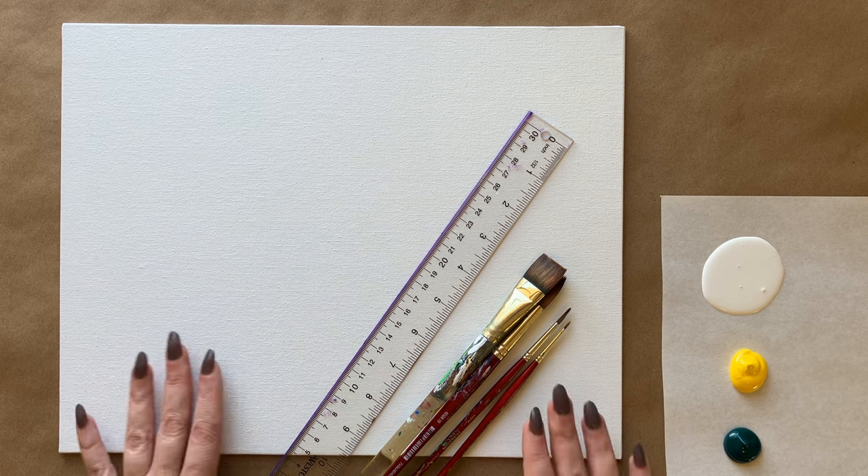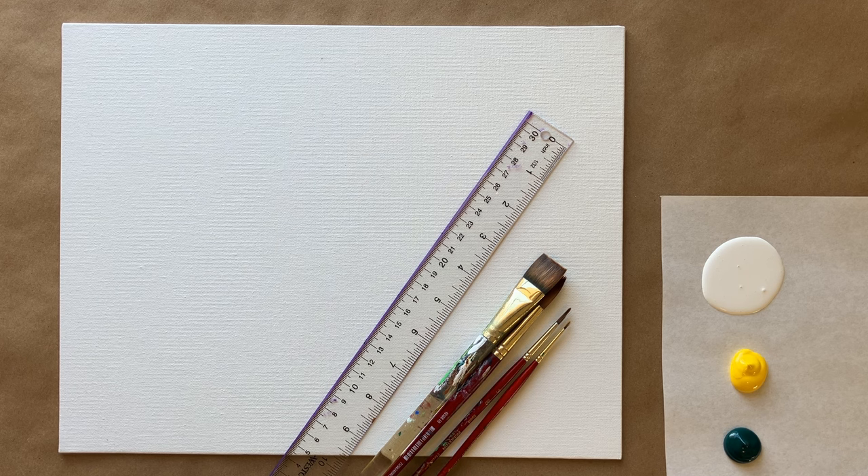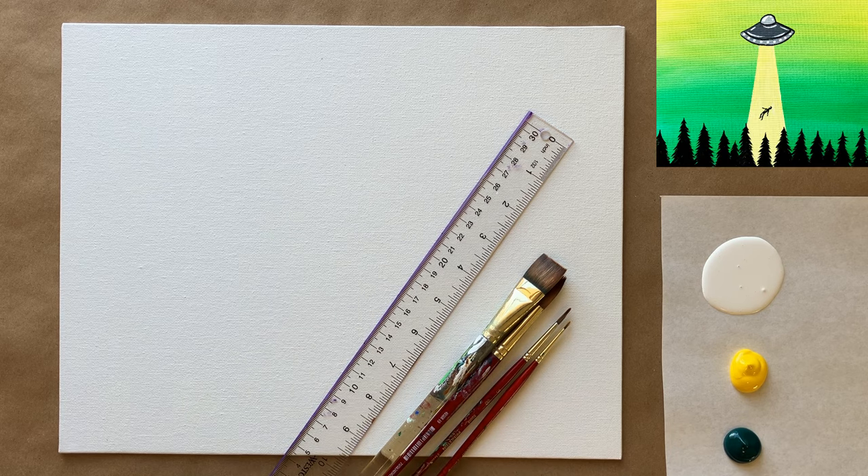This week we're doing something fun and sort of quirky that hopefully you guys will like. I've always wanted to do a sort of alien abduction painting, so I was inspired this week — in between the holidays — to do this fun and quirky alien abduction painting with some tree silhouettes. I'm going to walk you guys through this every step of the way, just as usual.